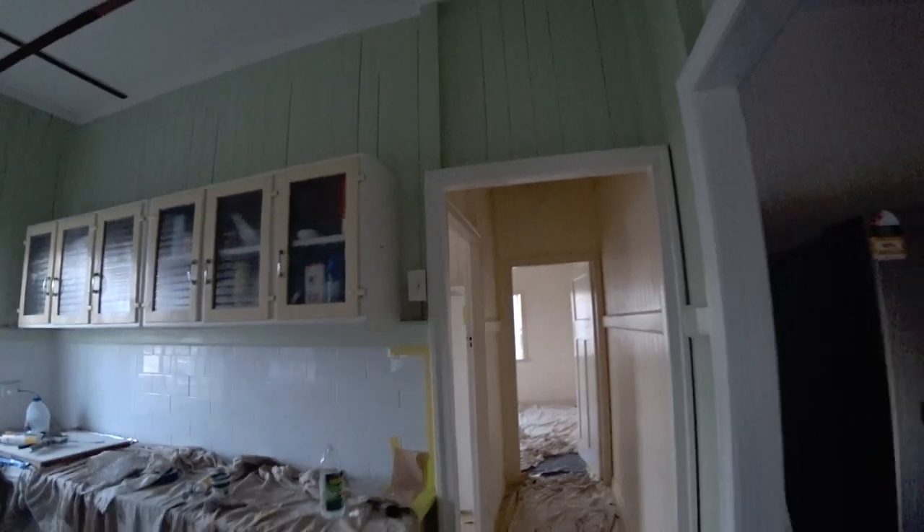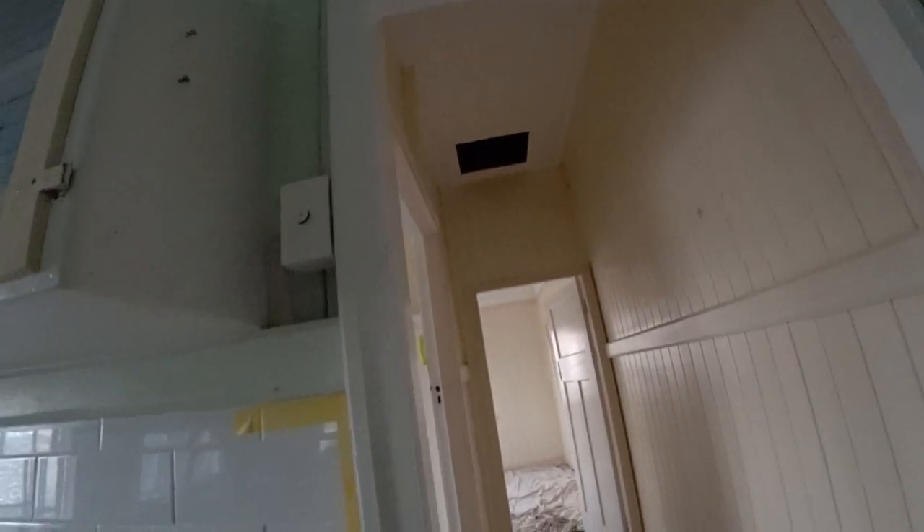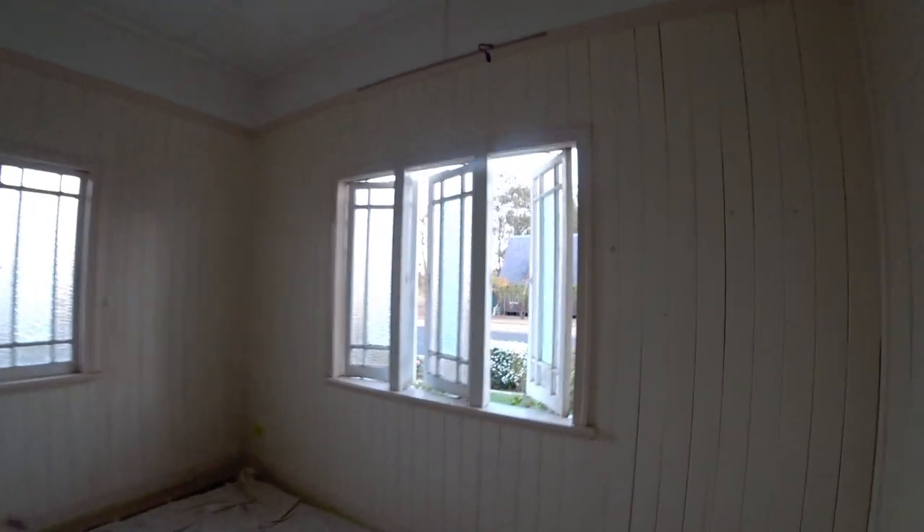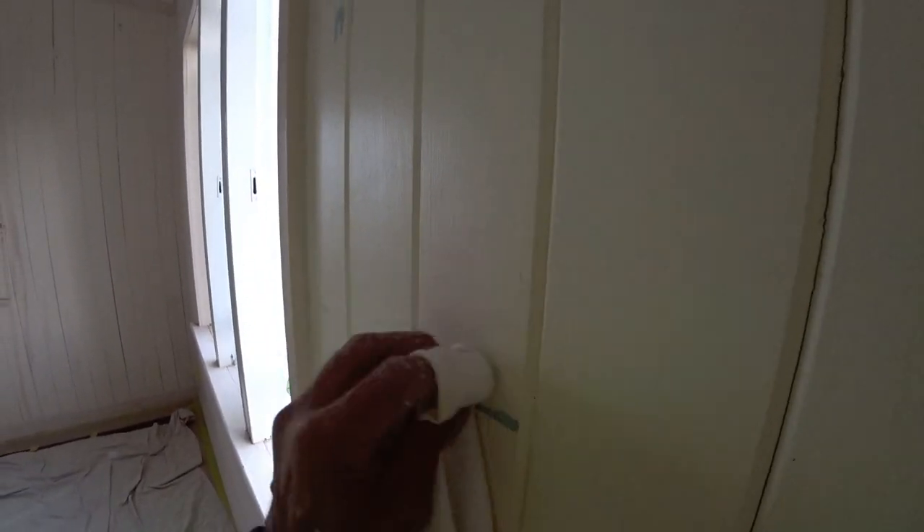We've got one more room to do. So we know the bathroom and the hallway is water-based. Looks like they've been painted about the same time. Just do one more check in here — I'd say it's definitely water-based because it's peeling off. You can see that it's coming right off, so that's water-based as well.